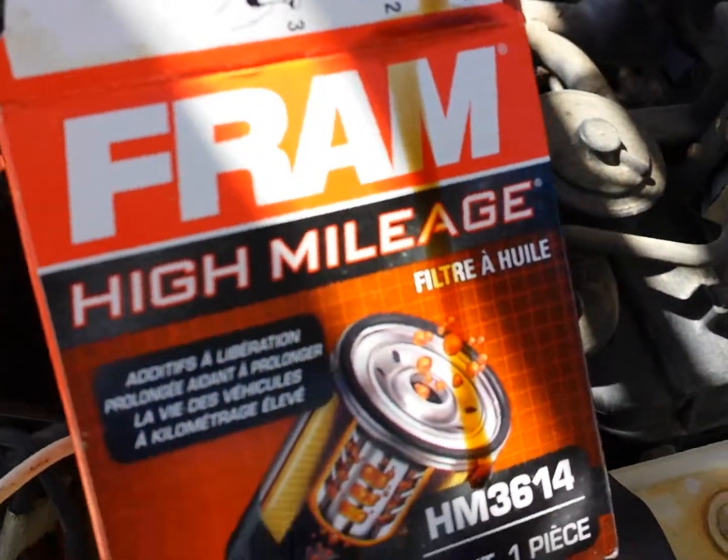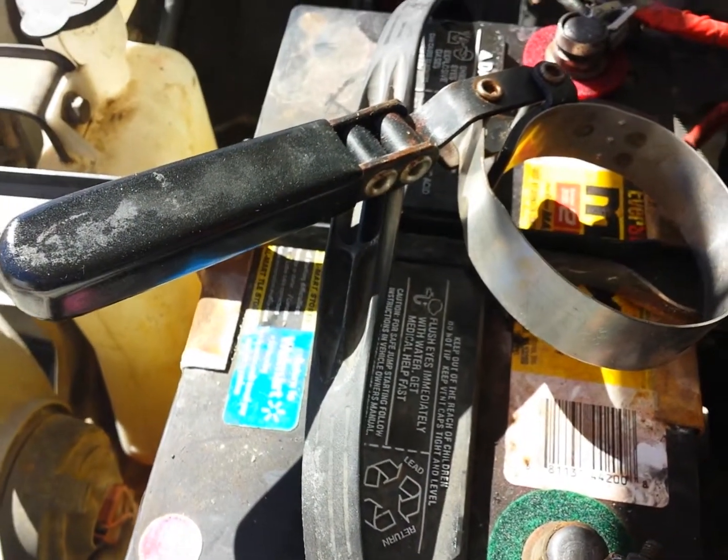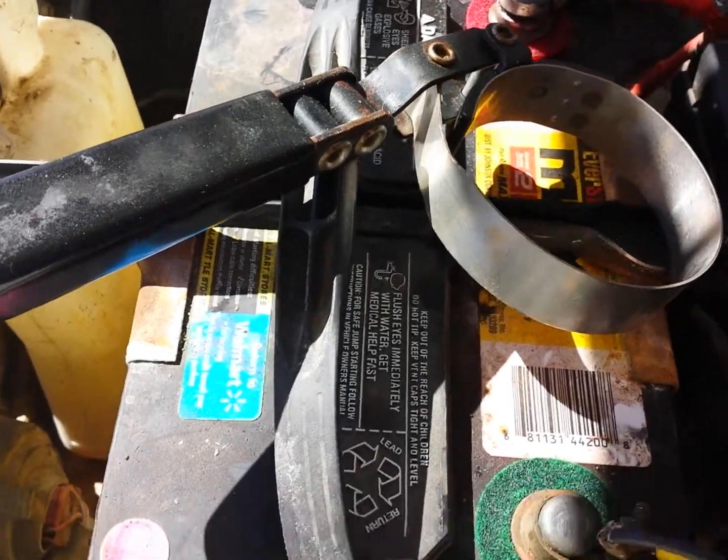Anyways, you'll need to have a filter when you buy your oil, and you'll need to have an oil filter wrench.